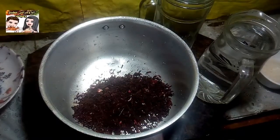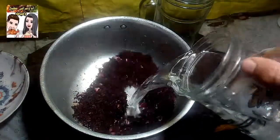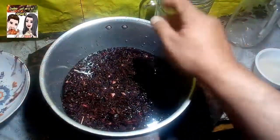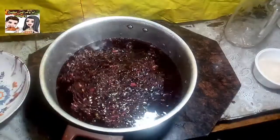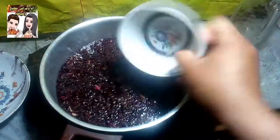هننزل ربع كيلو العناب في الحلة، وهننزل عليه باتنين لتر مية زي ما احنا شايفين كده، وهننزل عليه بعد كده كوب السكر اللي هنغليه معاه.